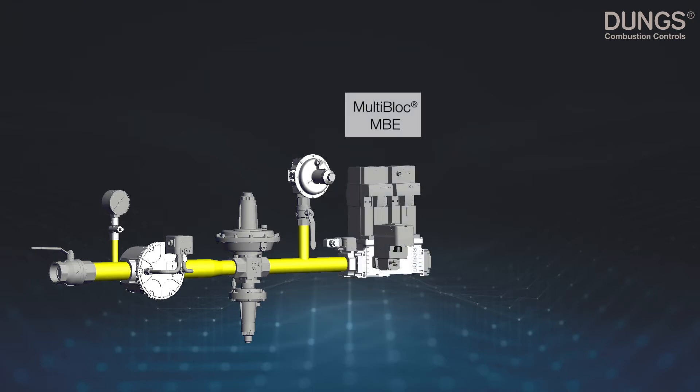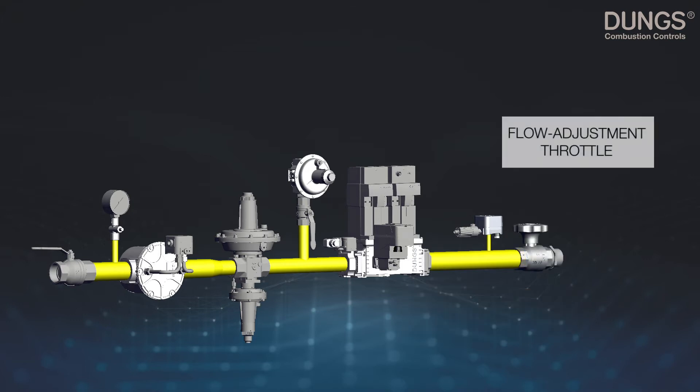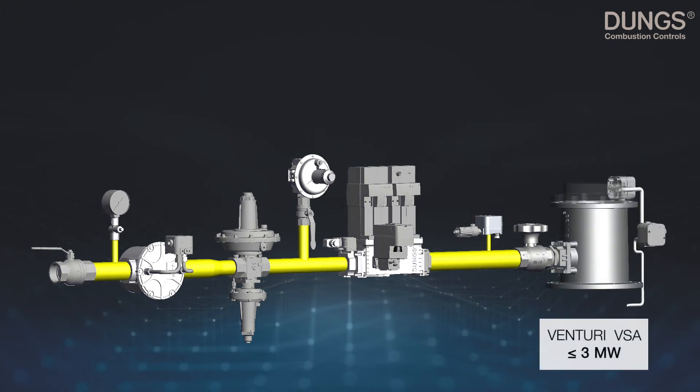The proven safety and control function for your application is our multi-block MBE valve series. In combination with the pressure sensor, Dungs provides accurate burner pressure control to adjust the right lambda value. Dungs also provides a flow adjustment throttle, and finally, to ensure the right mix, we have the Dungs Venturi VSA up to three megawatts.